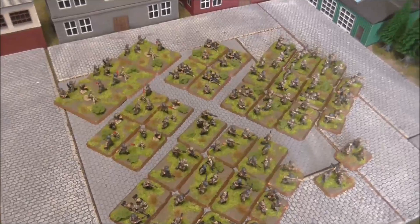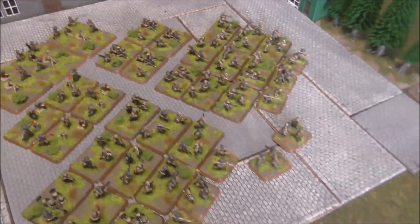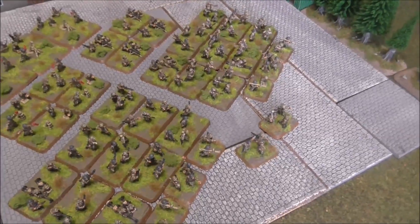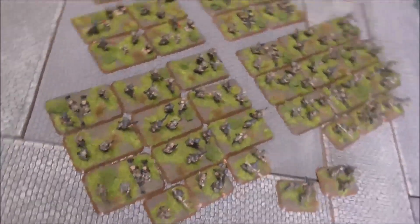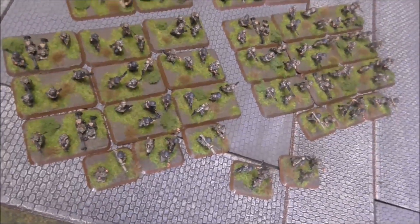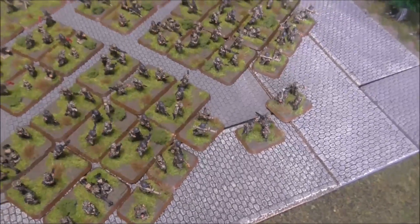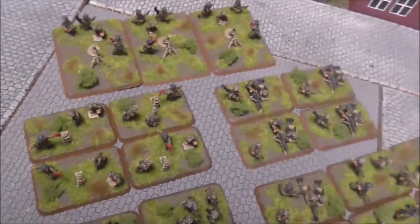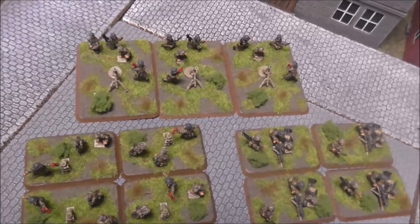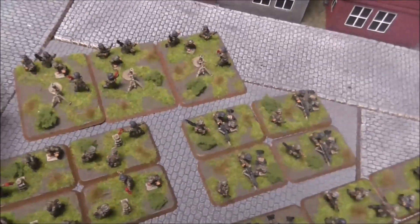We've got all of the infantry options — infantry crewed weapons and infantry platoons. The first lot here is from the box sets: two infantry platoons, company command, and four Panzerschreck teams. Behind them you've got the mortars; both options come in the same blister, and they have machine guns, so let's start there.